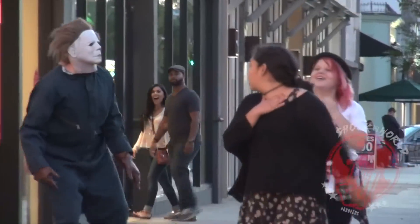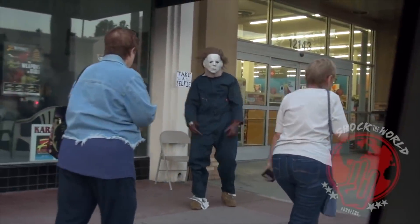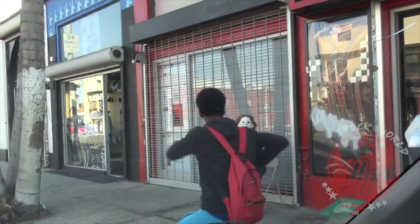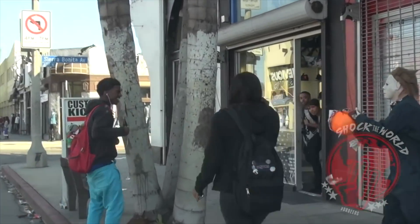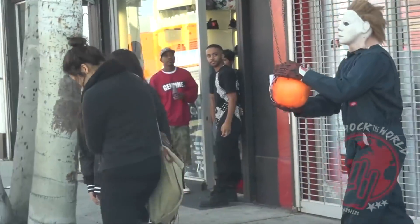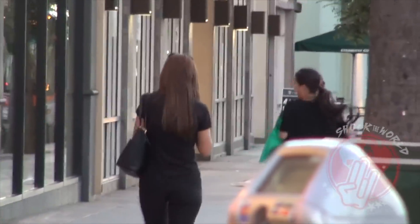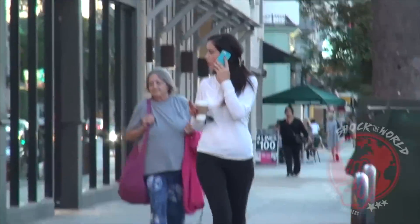Oh my god, that wasn't cool dude! Give me your picture — get away from me! Oh my god. What's up? Happy Halloween! You want to fight Michael Myers? That's a death wish, bro. What are you thinking? I'm a murdering machine, you don't want to mess with any of this Halloween. Happy Halloween! What are you looking at? Don't do that! Oh my god! Happy Halloween!